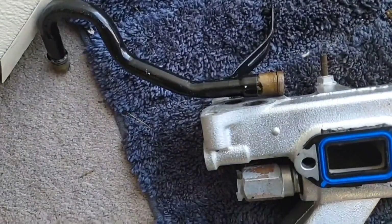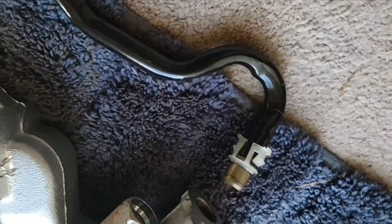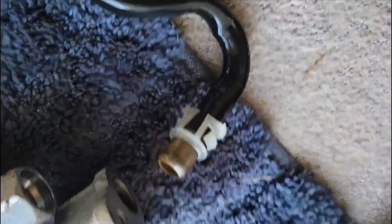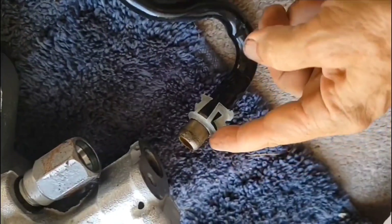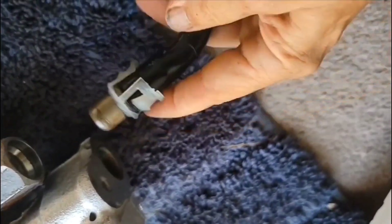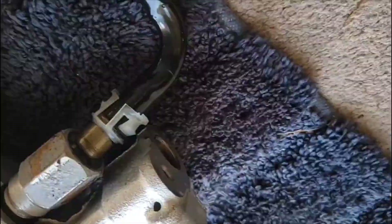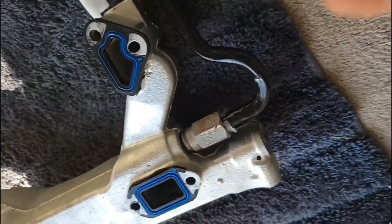I'm going to go ahead and put this pipe on — I've cleaned it all up. It was pretty rusty and I painted it. I've put silicone grease on the end here and put this all the way up on it. Now I'm just going to push it in there until it clicks. It's in there.